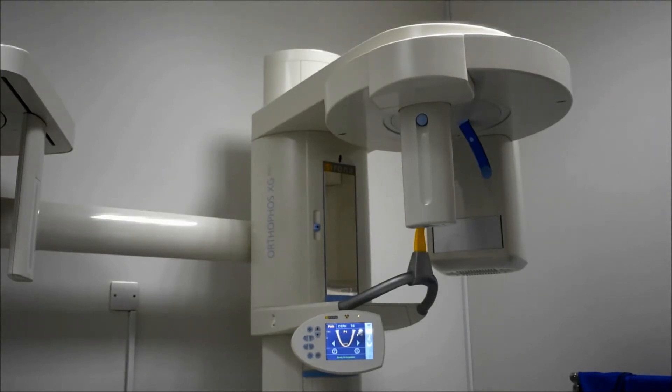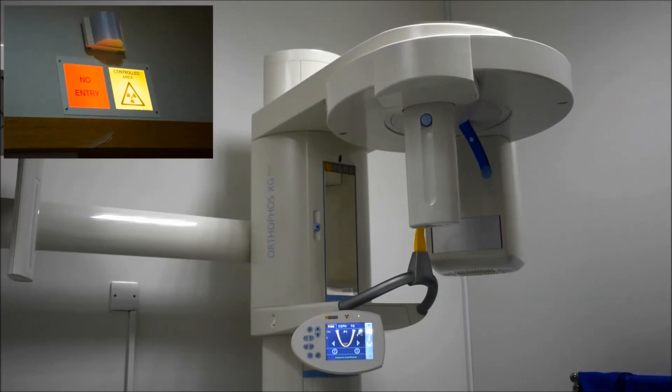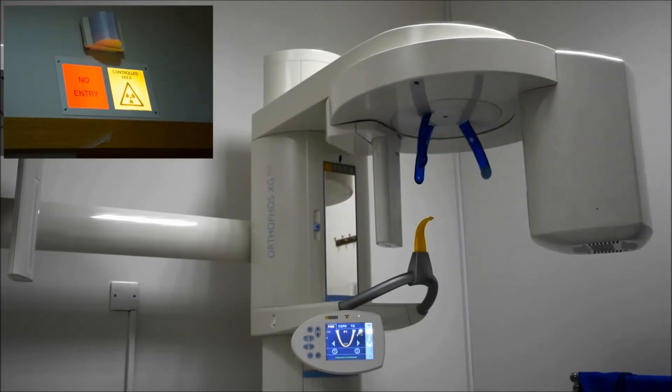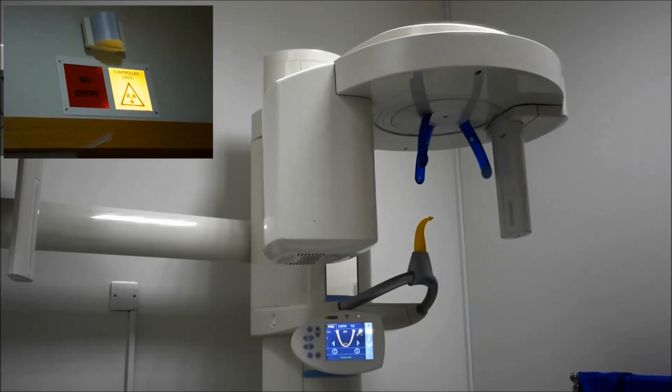Just like any other x-ray machine, when real x-ray is being generated, you will always hear a sound and see a light indicating that x-ray is being produced. When I click the exposure button — just as in the T test mode — the machine will start rotating in exactly the same manner as it would during a normal exposure, rotating almost 270 degrees all around, and then it will stop with a typical stopping sound.